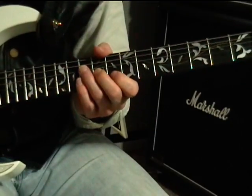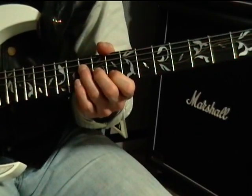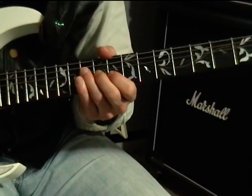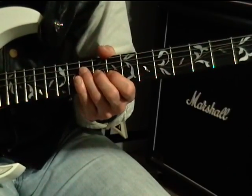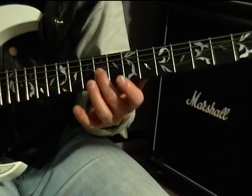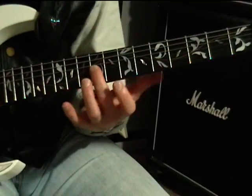Here's block number two. We're going to be coming up to the tenth fret on the D string — that outlines a C major chord. So what that is: ten on D, nine on G, eight on B, nine on G.